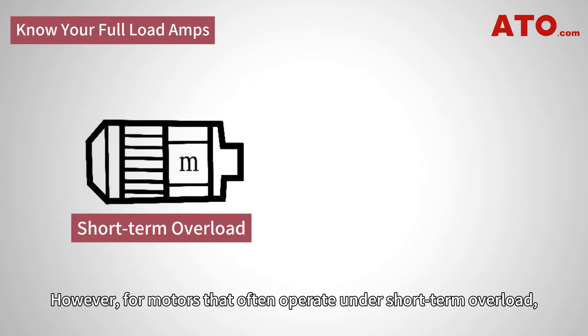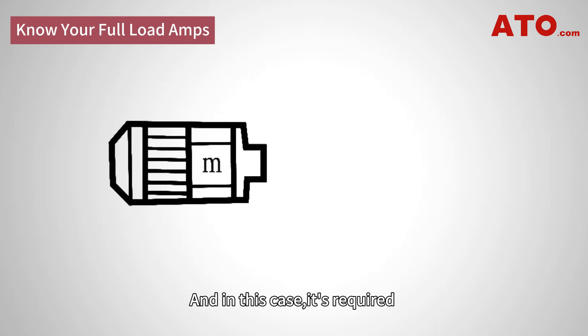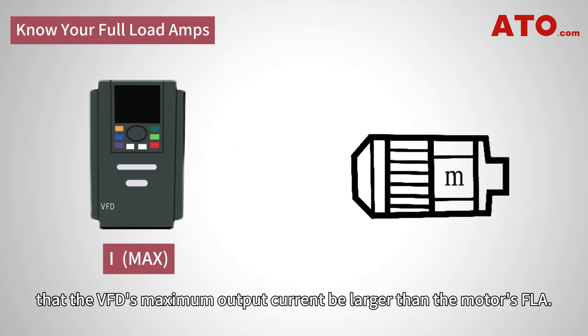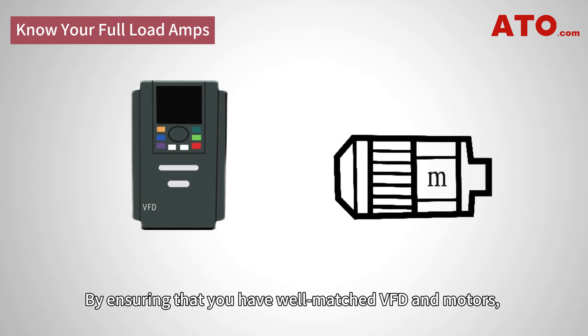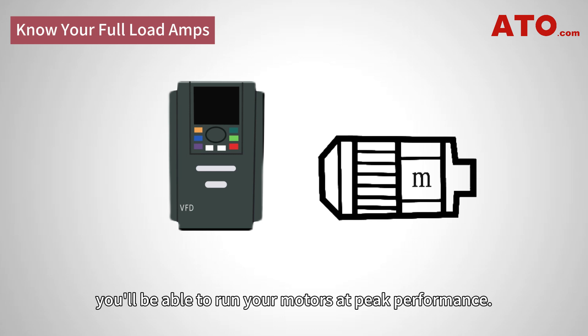However, for motors that often operate under short-term overload, it is necessary to know the length of time and overload current. In this case, it is required that the VFD's maximum output current be larger than the motor's FLA. By ensuring that you have well-matched VFD and motors, you will be able to run your motors at peak performance.